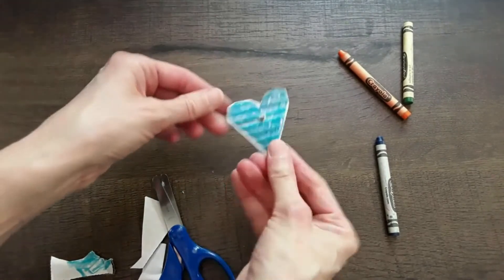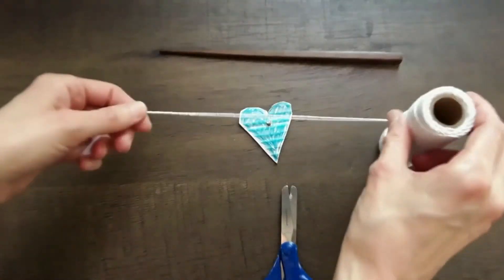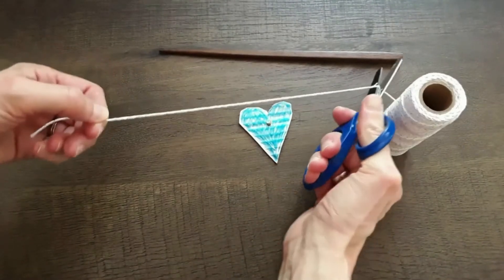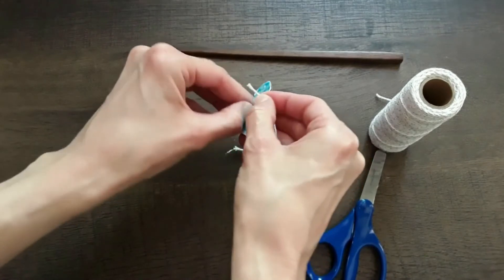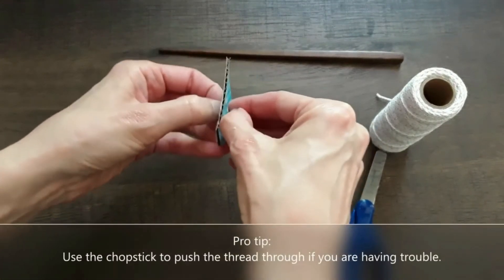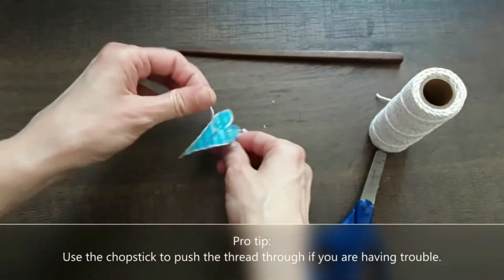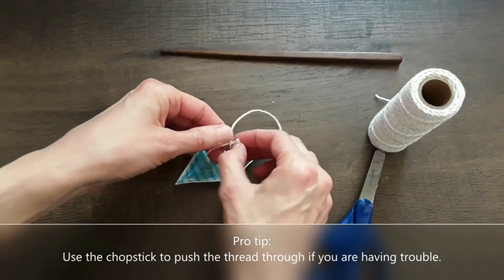Make sure both sides are colored. Next you will cut the string and thread it through that hole. If you're having difficulty, that chopstick works well to help poke it through, or even a large needle. This part kiddos will need adult help with as well.